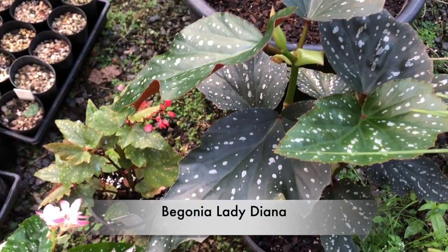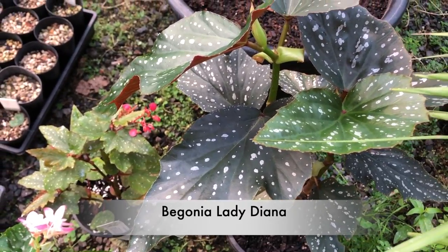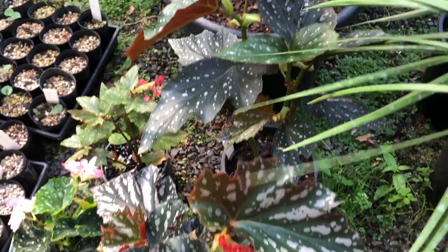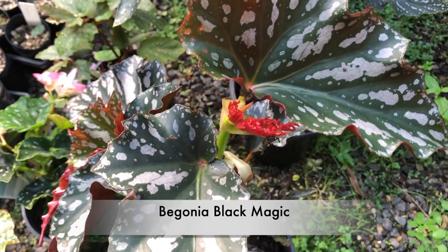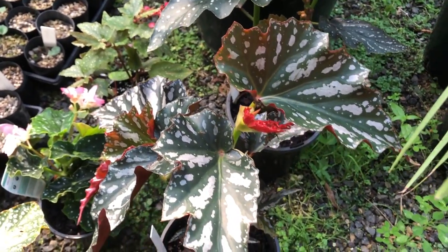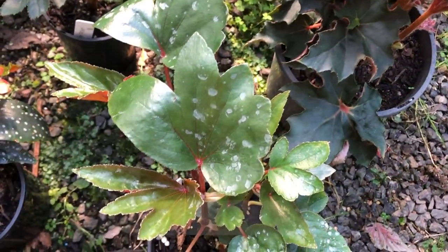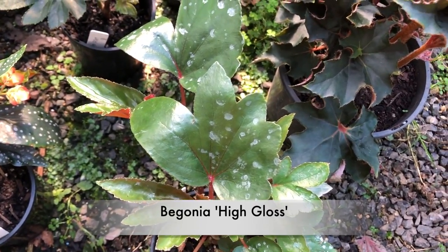The cane type Begonia here is Lady Diane, and it looks to me like it's going to be a big one. Next to it is Black Magic, another cane, with that red on the foliage as well as silver spotting. And this little one is High Gloss — I suspect it's also going to be a big cane.